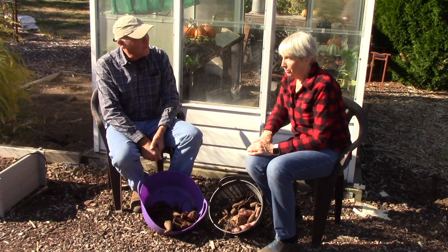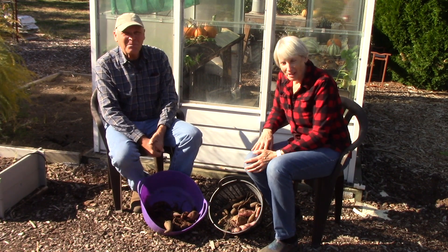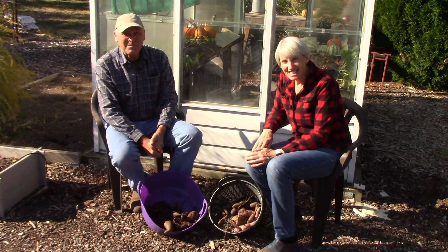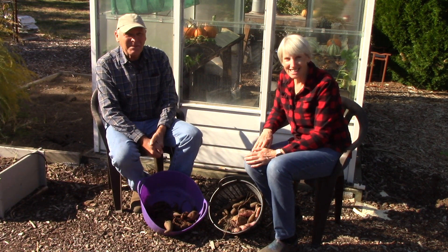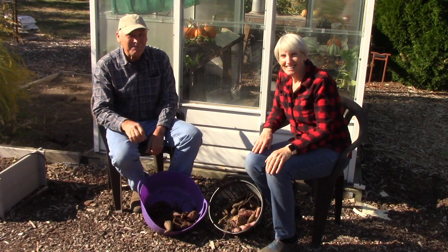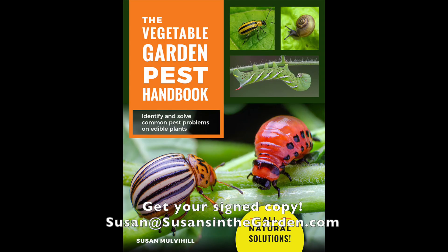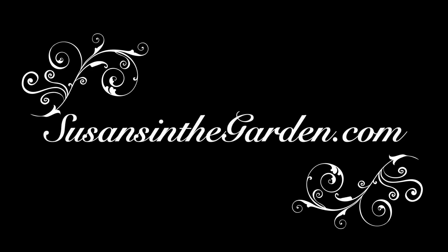Well, that is the sweet potato harvest. I am pretty tickled with how it went. I hope you found it interesting and we really appreciate your watching today. See you next week. Bye.